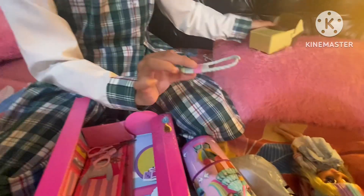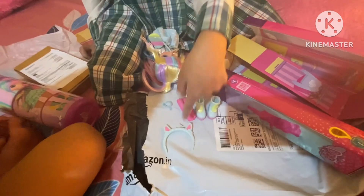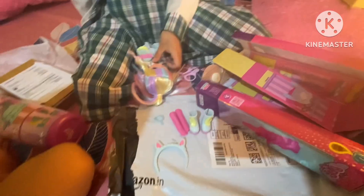I put her hairband on. Now let's open this box. Here we got — oh, it's a bag. It looks like a marshmallow. It's a hairband, two shoes, socks, and a necklace. Let's put it on.